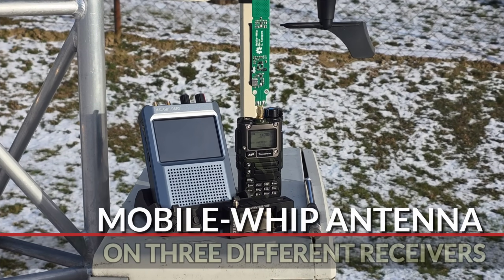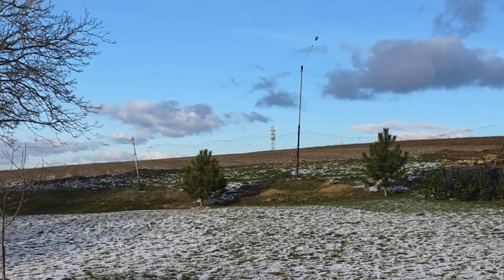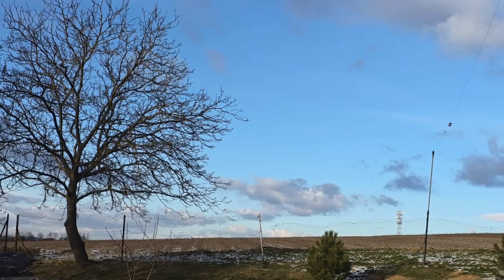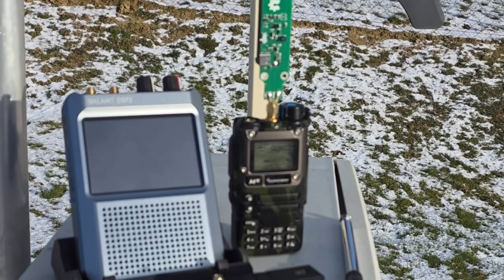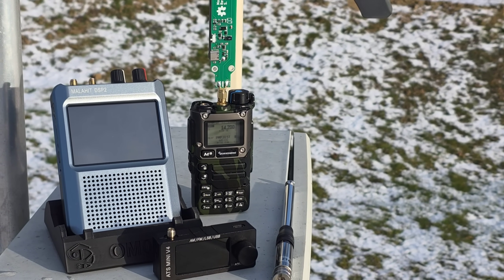Hey guys, this is Paul Oscar Mike Zero Echo Tango. We have a very windy day and also very cold. Local temperature here is maybe around minus 4 or minus 5 degrees, and the feeling temperature is even lower, maybe about minus 7 or minus 8.